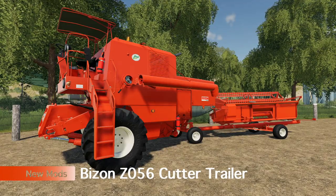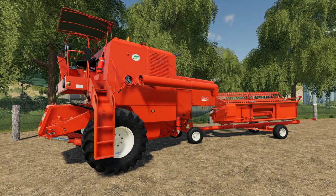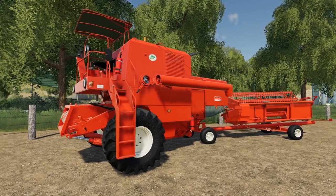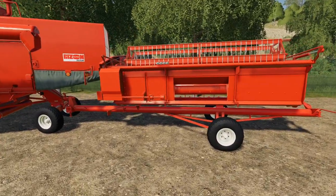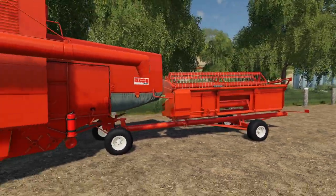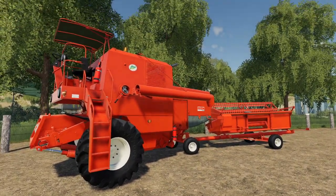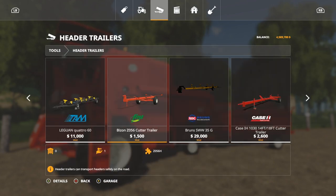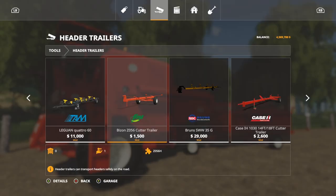First up today we have the Bison Cutter Trailer, the Z056 cutter trailer. We had this in Farming Simulator 17 and now it's here on 19. This works perfectly with the Bison harvester combine harvester and the wheels match, which is great — it just looks like it was meant to be. You're going to find this under Header Trailer, priced at 1500, which is very price appropriate.